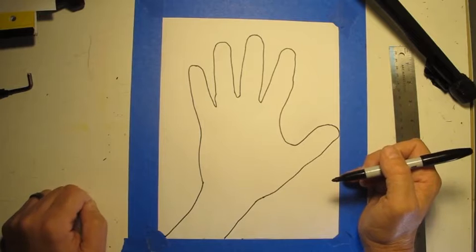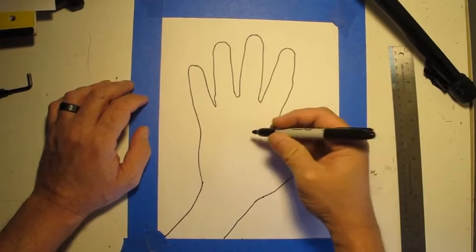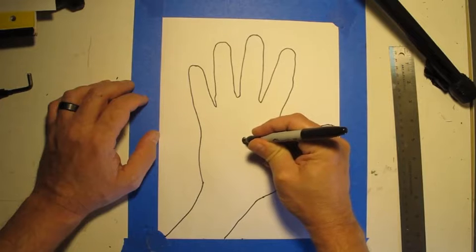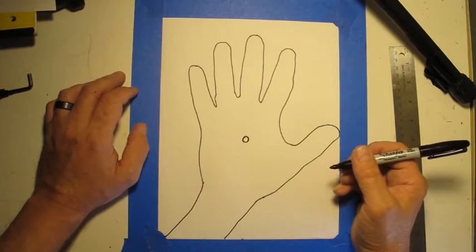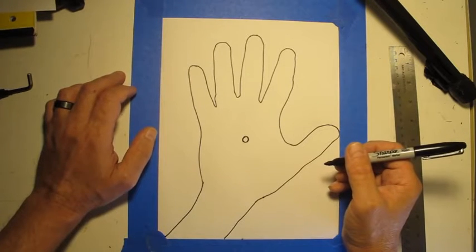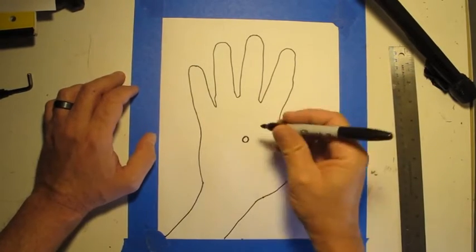So we have our hand. Now we're going to start in the middle of the hand and we're going to make a shape. In my case, I'm going to use a circle. You could use a circle, a square, or a triangle. I would recommend not using something with a lot of sides, like a hexagon or an octagon, because you're going to have to repeat the shape over and over again.